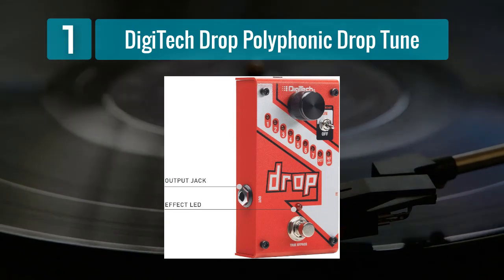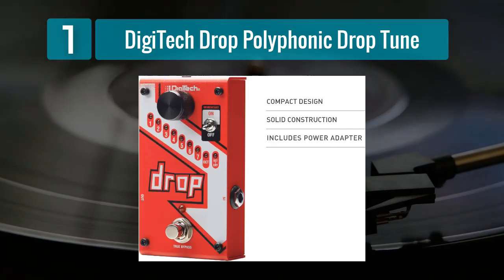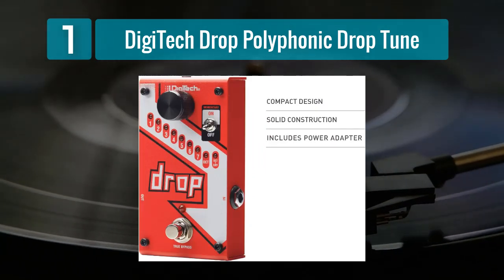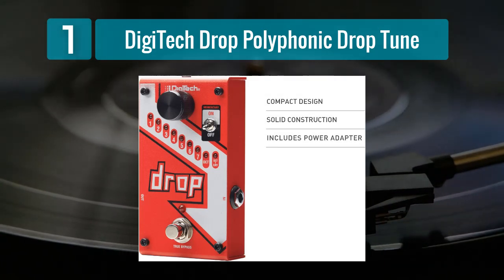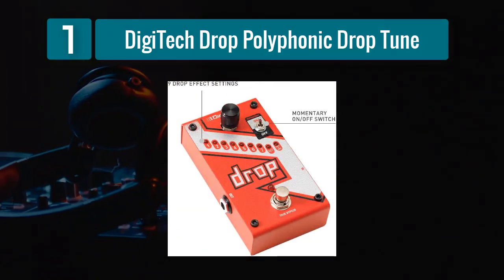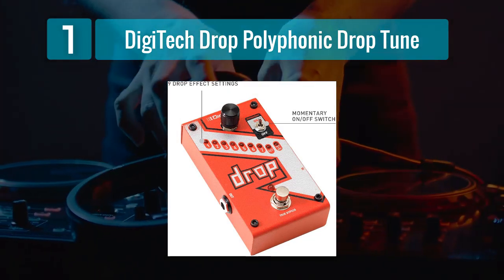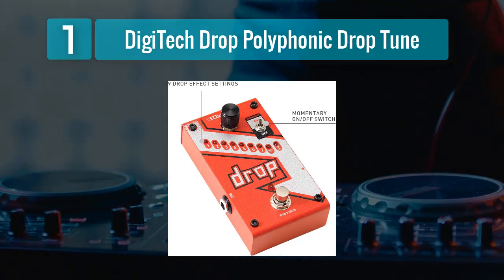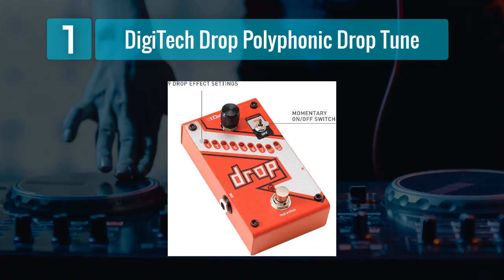One of the standout features of the Digitech Drop is its ability to track chords accurately, making it an excellent choice for bassists who want to experiment with alternative tunings in a musical context. Whether you're exploring drop tunings for heavy metal riffs or experimenting with unique chord voicings, the Digitech Drop delivers with precision. Additionally, the pedal offers a momentary switch, which allows for temporary toggling between your original and dropped pitch settings, particularly handy for creating dynamic and expressive passages.